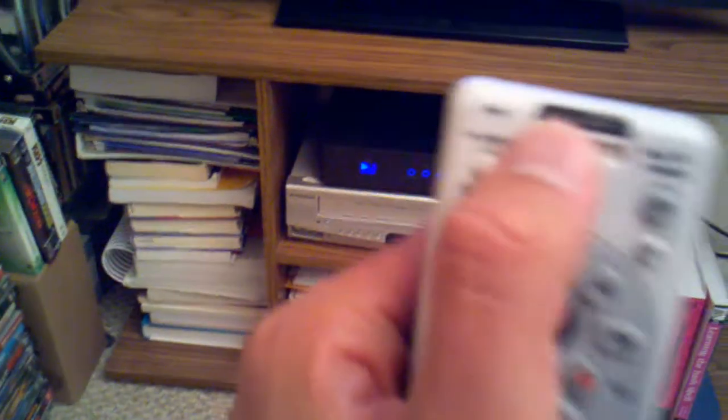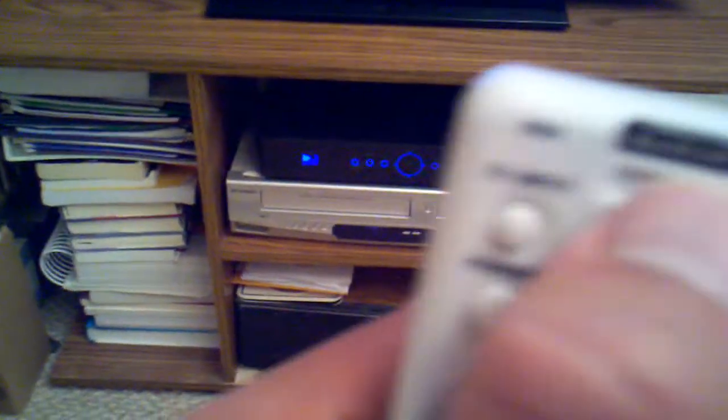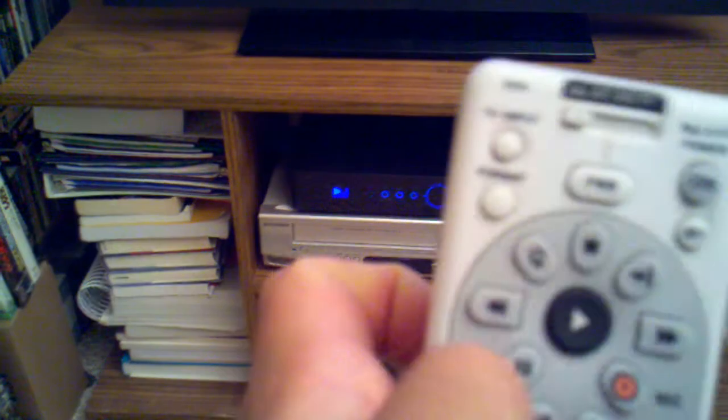On the top of the remote, on the AV2 button right here where my thumb is, it flashed green meaning that it worked. So I need to go back to the DirecTV button and click done on the TV.